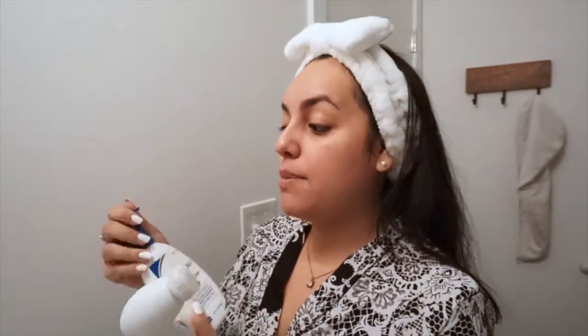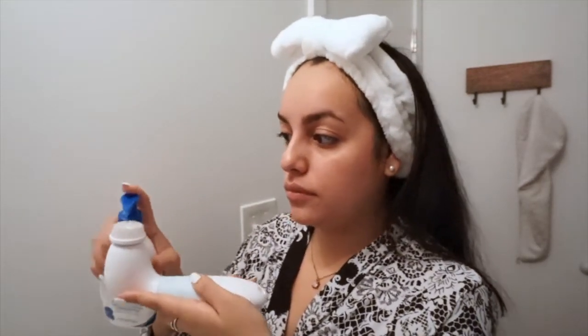For my cleanser, I've switched over to the VaniCream Gentle Facial Cleanser for sensitive skin. This cleanser is really great because it's not tough on your skin at all but still removes any impurities left over as residue. I put a couple of pumps onto my Duvolle skincare radiance brush, run it under a little lukewarm water, and get to cleansing.